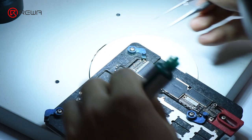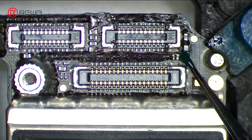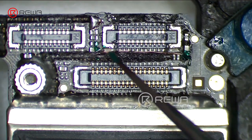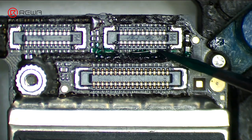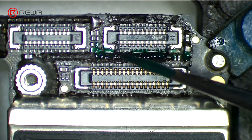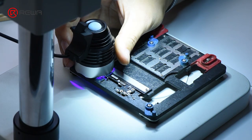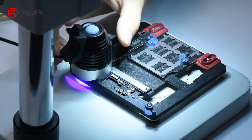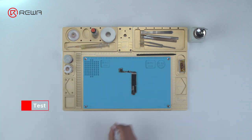Apply some UV curable solder mask to the soldered area. Then solidify the logic board under UV dryer lamp for 5 minutes. Next, we can assemble the phone and test.